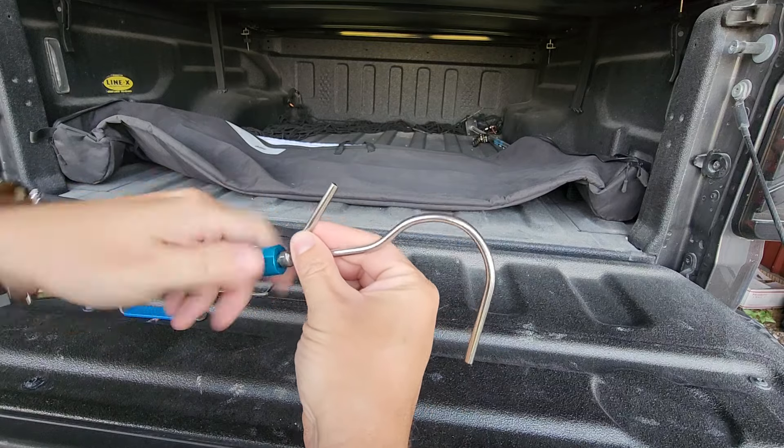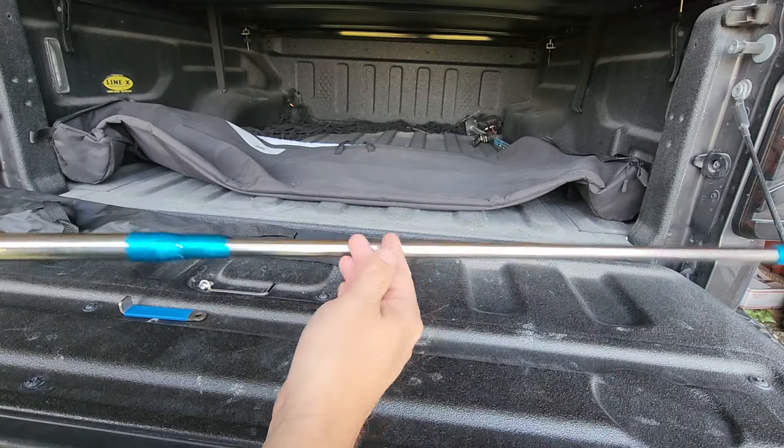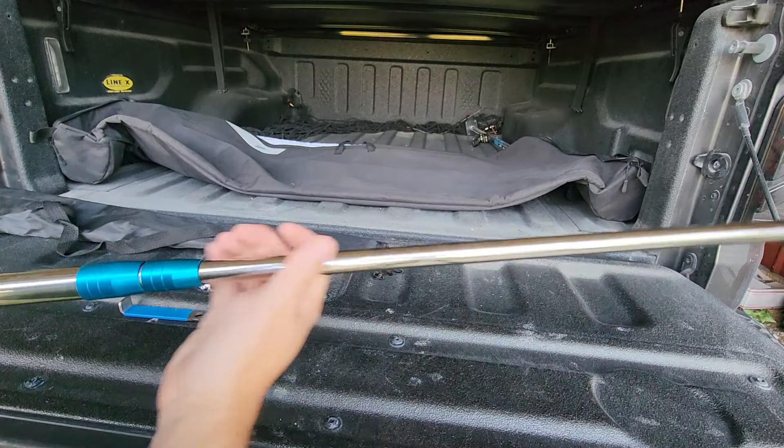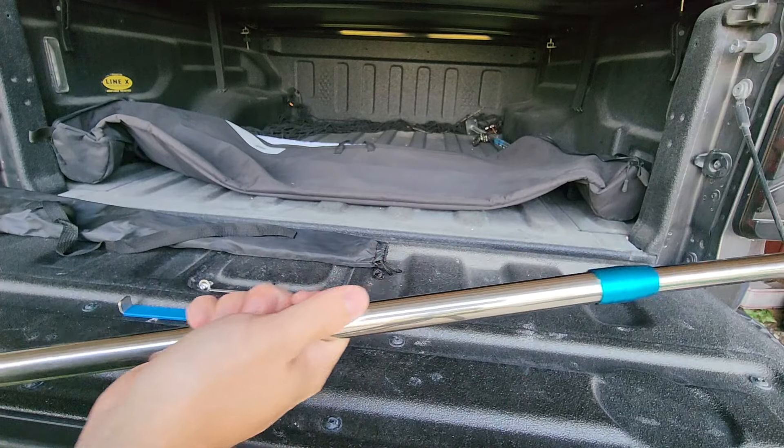Now this is telescoping, or extending if you will, and you just pull it out right here, give it a little twist, and that'll lock it in place. Then we have this second section right here which we can also lock into place.